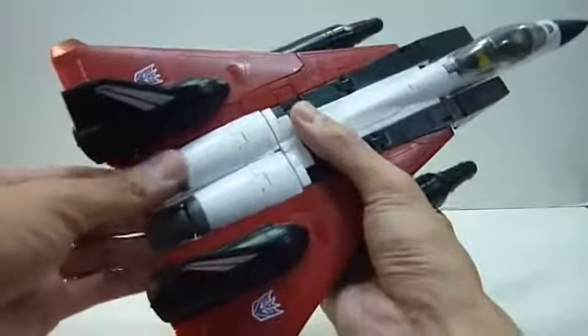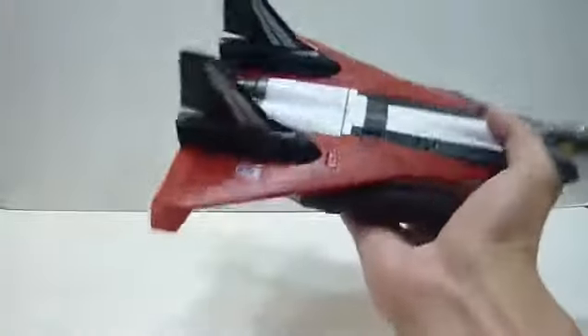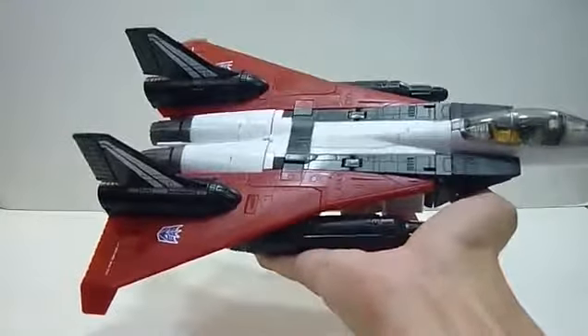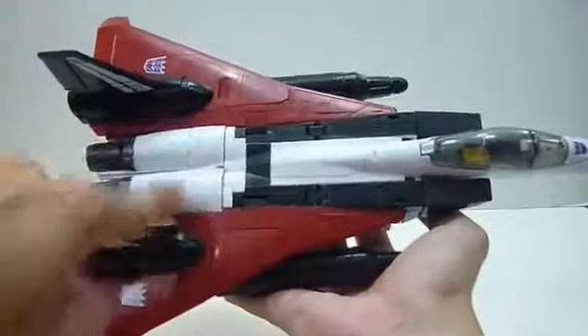I know some third party did Ramjet before, but I'm not a supporter of third party items so I didn't buy it and can't do any comparison. I think Takara Tomy's done a great job on this. The MP-11 mold being what it is, we just have to be really careful when handling certain joints and making sure we don't stress them. I'm not sure whether they improved on the plastic quality, but I'm not going to risk it.